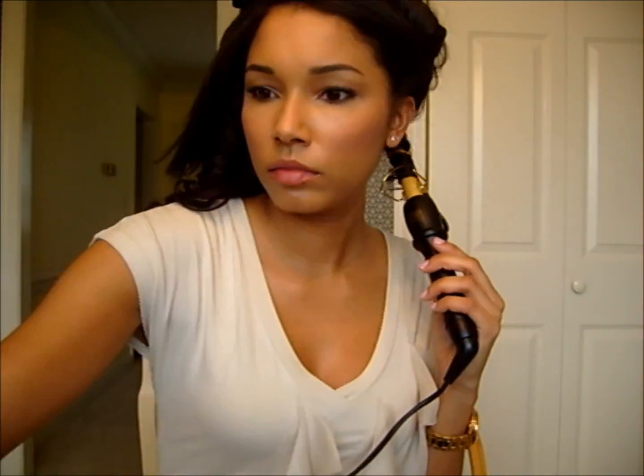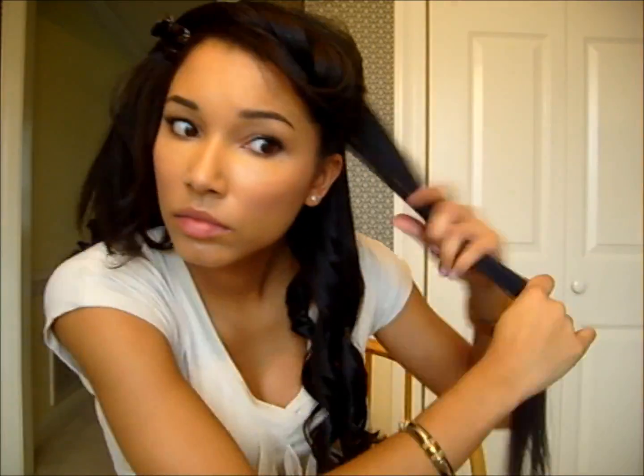I'm not frying my ends by keeping them inside the clamp for the entire duration. I'm going to speed it up because I use the same technique for all of these curls — there's really no need to show it in real time since we'd be sitting here for 20 minutes. If you want to rotate the direction you're curling, that gives you even more volume and prevents the curls from falling into one gigantic curl.